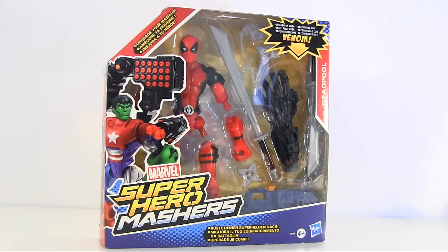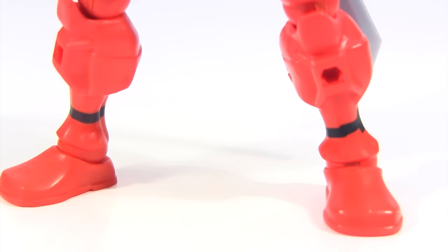But when I get an alternate R-rated cut of Alvin and the Chipmunks: The Road Chip, is when those kiddywinkles can get a PG rating of the Deadpool movie. Until then, parents, you'll just have to learn to tell your kids no.